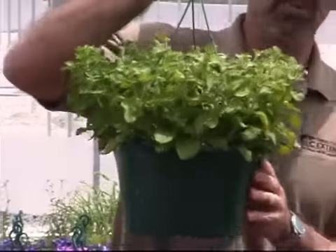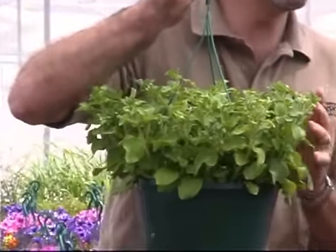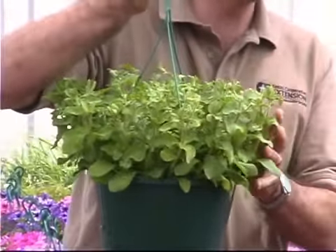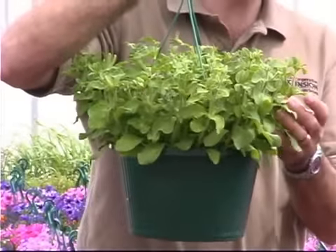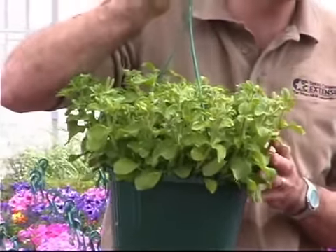After you prune them back they're going to end up looking something like this. At that point you want to fertilize them with a soluble plant food. Do it once or twice a week. Keep the soil moist. They'll begin to grow brand new shoots, and at the terminals of all the shoots will be new blooms being produced.